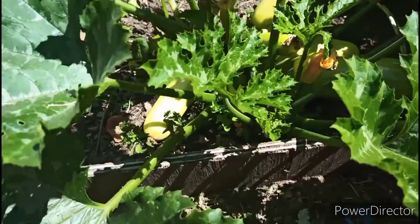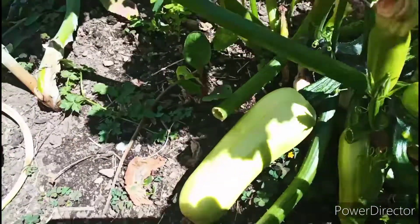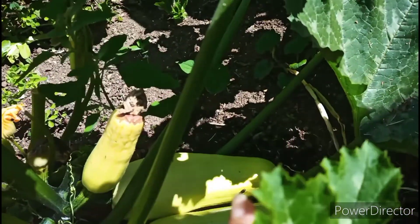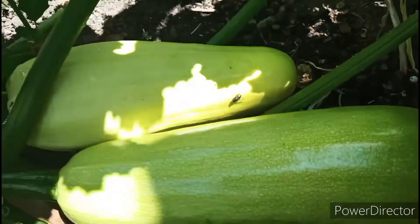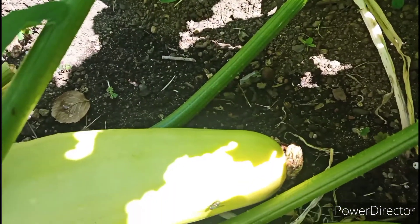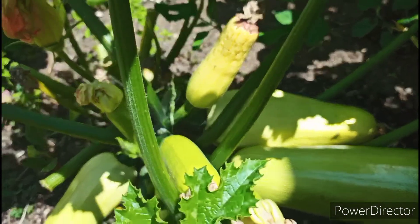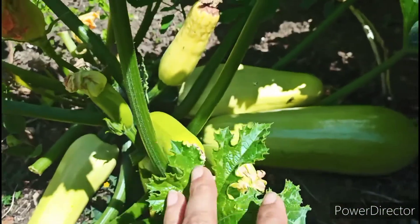Thanks everyone for watching. So let's look at our zucchini garden. You guys can see one of the zucchini plants — it has lots of zucchini. This is the white one. I am going to show you the green one another time. And also I am going to harvest one of the zucchinis for the first time today.